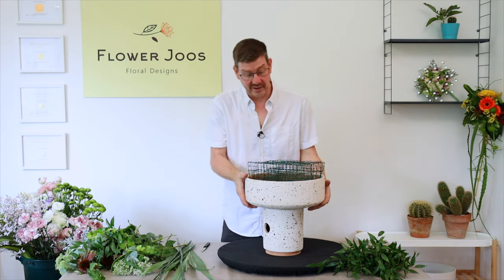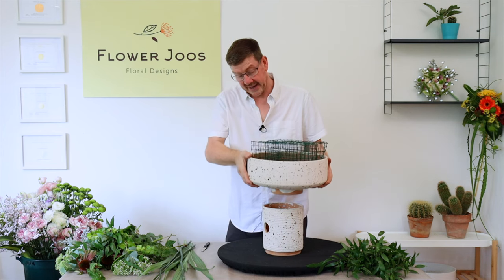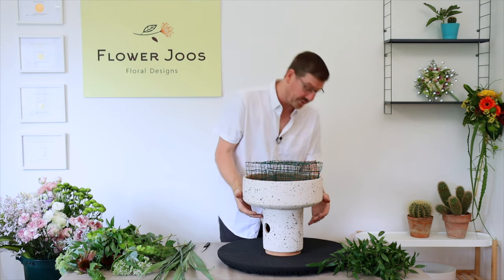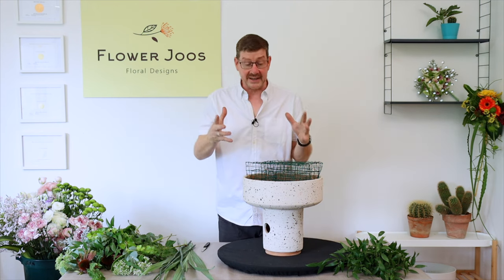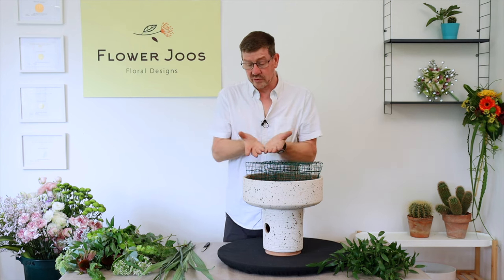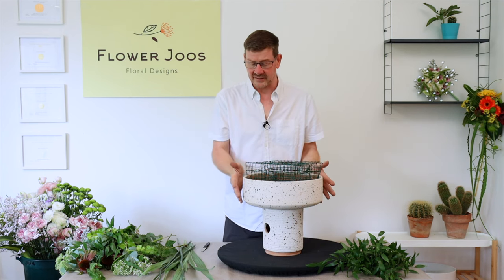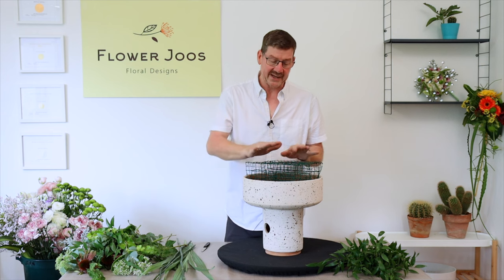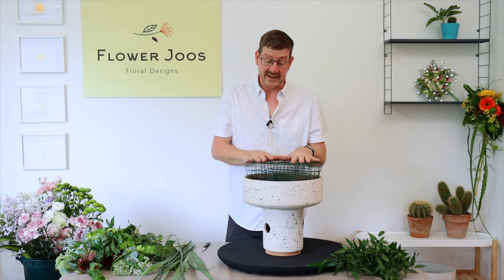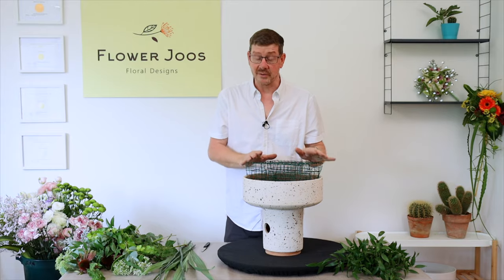What's interesting is it's got a bit of a foot, and straight away what this allows us to do is lift the flowers up so we'll really be able to see them a lot better. I've put a low tray into this container because I don't think it's waterproof, and I've used a couple of these mesh bricks that are really useful for supporting the flowers.